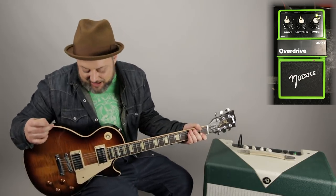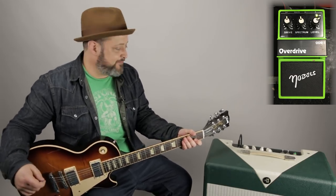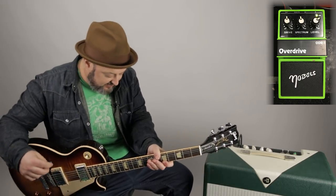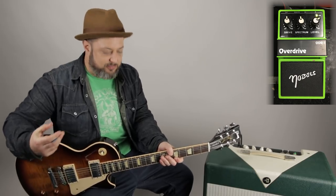I like that. I like this pedal a lot. If Tim Pierce recommends it, you really can't go wrong, and you can find them now everywhere — Reverb.com. Check them out for the Nobles Overdrive. Love the sound of it. It's very warm and gives you that kind of sad compression feeling.